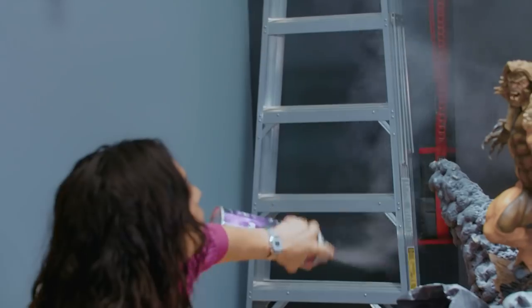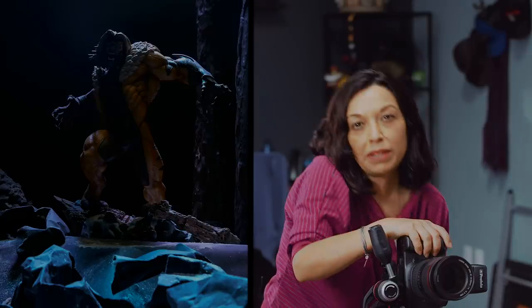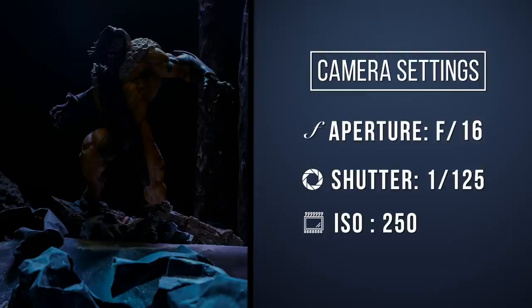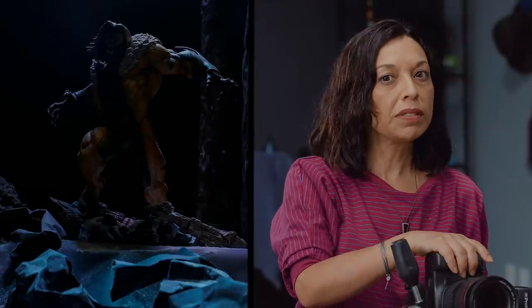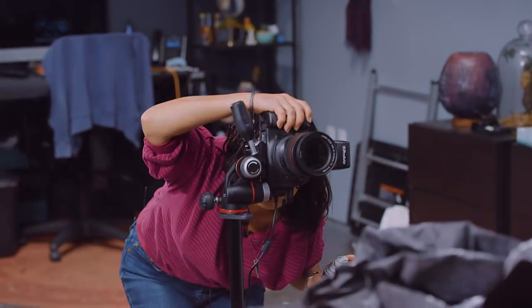Now I'm going to take my can of fog and spray it all over and fire off that top light — that's what's going to create that nice, moody atmosphere we're looking for. The photo's looking pretty dark, so I'm going to change the aperture from f16 to about f8, maybe f5.6. Everything's just a little bit too much in focus and I really want that foreground to be a little more blurred. f5.6 did the trick — it's looking great.